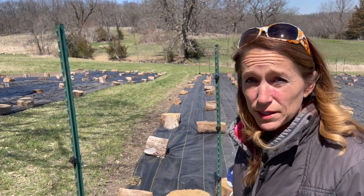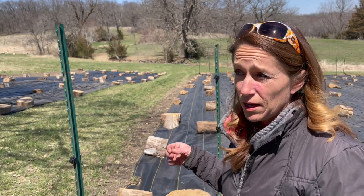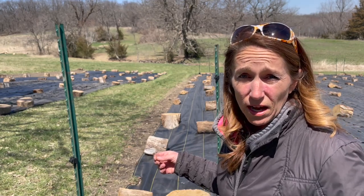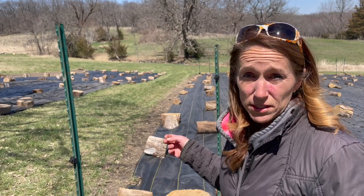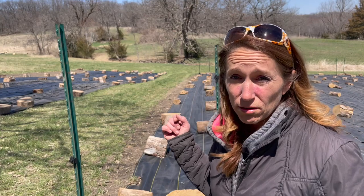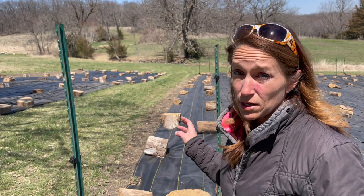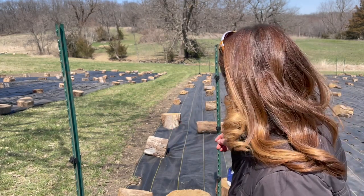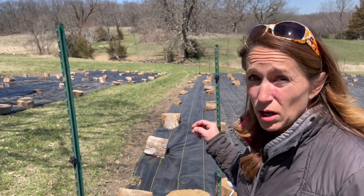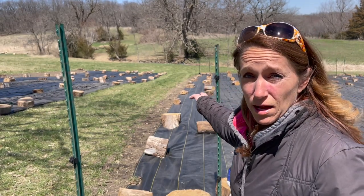What this is going to do is create a 3D effect, and deer cannot comprehend 3D. A study was done in Iowa, and this fence worked awesome for me last year. We have so many deer come through here all the time and they never got into my flower garden, even though there were a lot of flowers I'm sure they'd love to munch on.